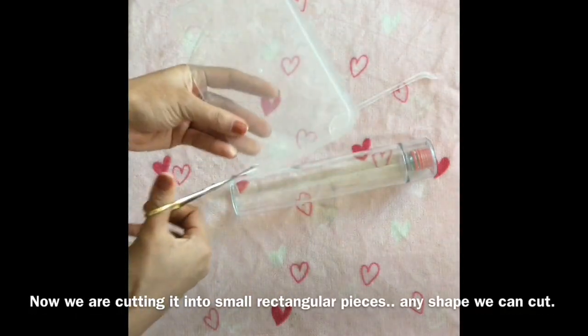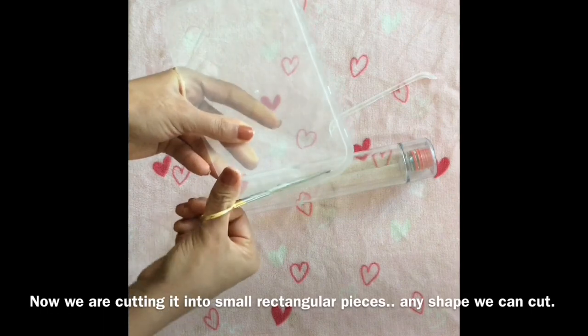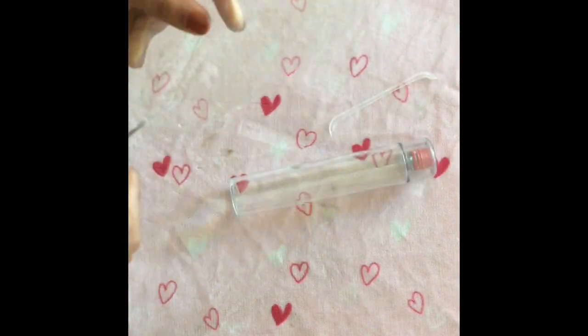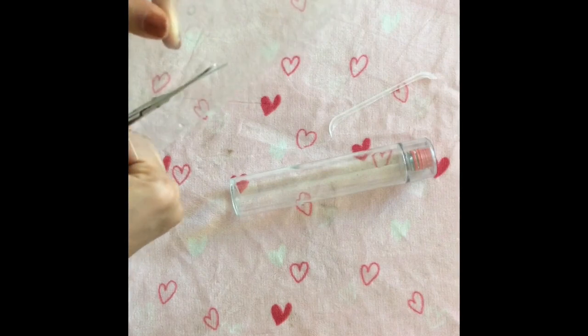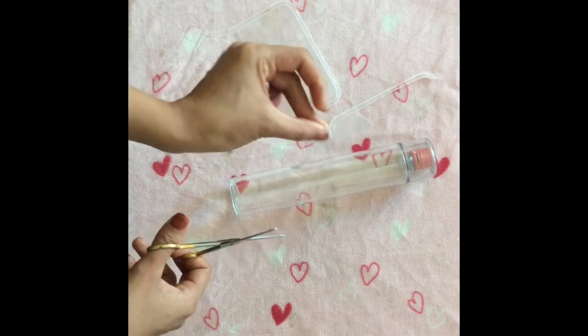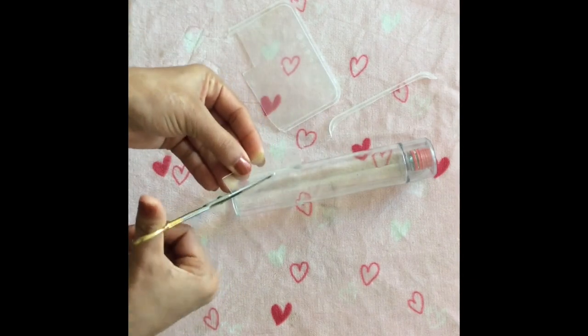You can cut the shape. For example, we have a flower. I have a round shape of petals.